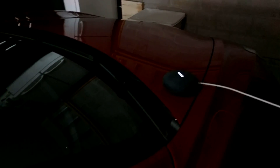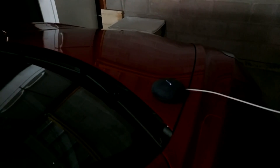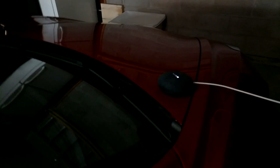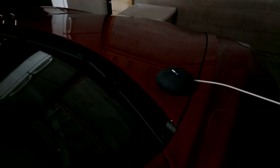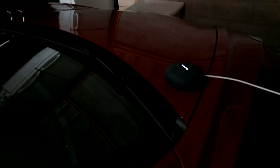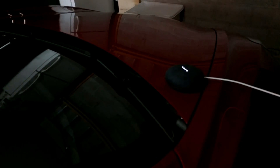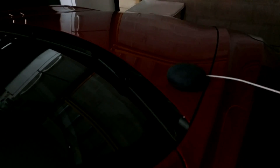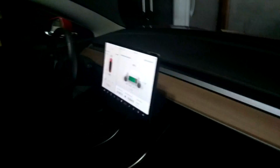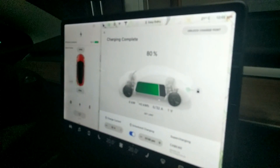Hey Google, Tesla range? It does take a second — it connects to your car, similar to the app. Battery level is 80%. Range is 399 kilometers. Car has completed charging or charge limit has been reached. Which is accurate, as you guys saw — it is at 80% and it is at the limit that I set.